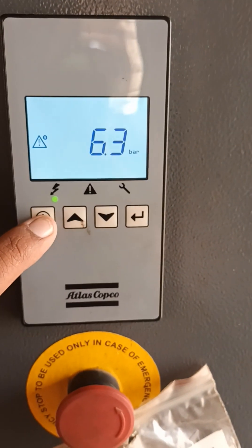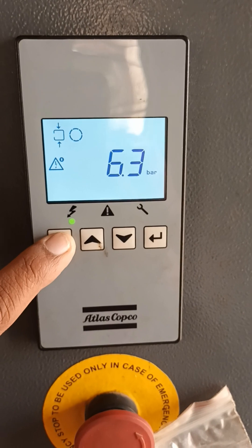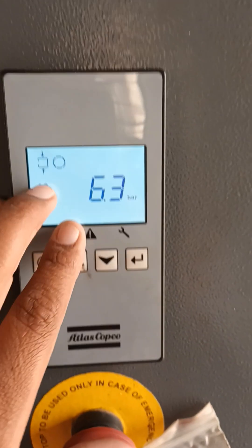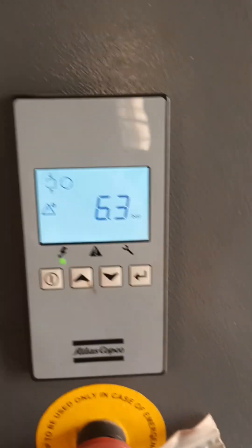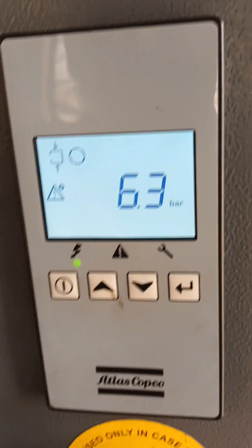Now I reset it. I reset this button and I will start this machine. Now the machine is started. It is in unload condition. Once the pressure comes down, immediately it will start to compress the air.